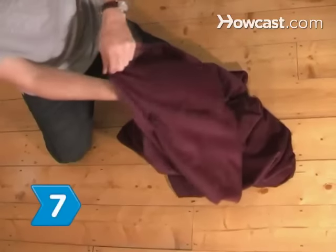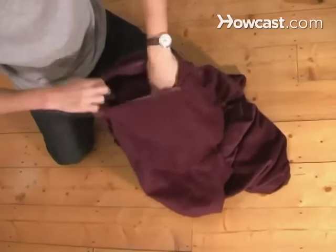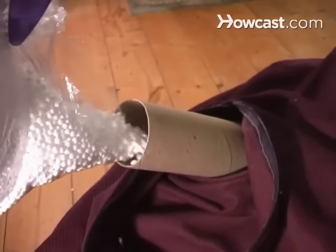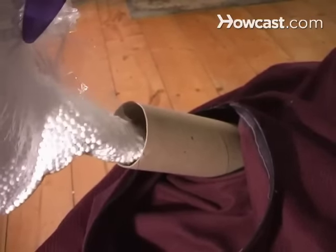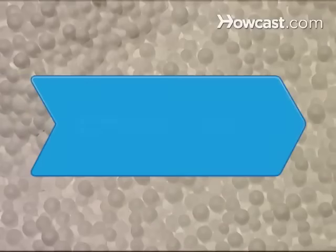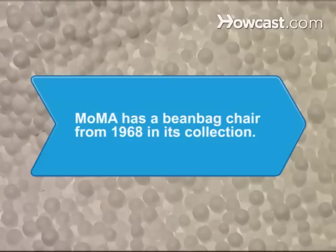Step 7. Pull the beanbag through the filling hole so it's right side out. Then use a paper towel tube as a funnel. Pour the beans into the bag until it's roughly 80 percent full. Seal the Velcro, zip the zipper, and relax on your new beanbag chair. Did you know New York City's Museum of Modern Art has a beanbag chair designed in 1968 in its permanent collection?